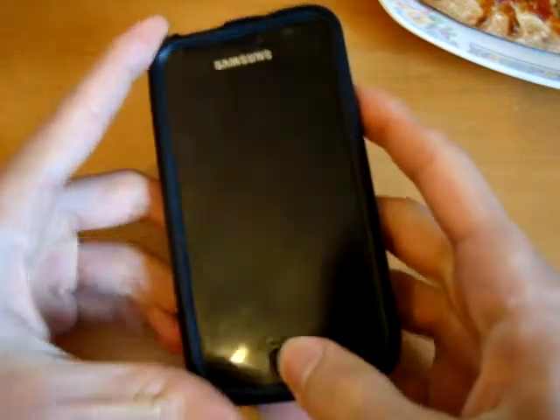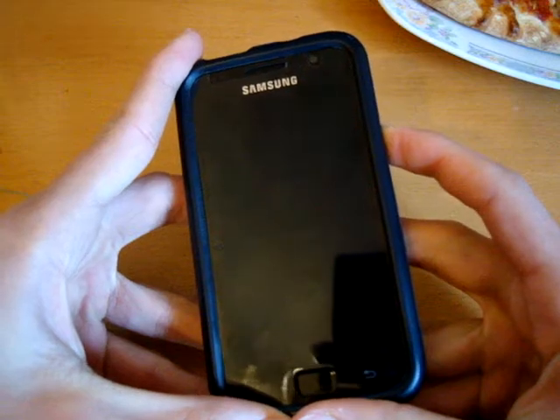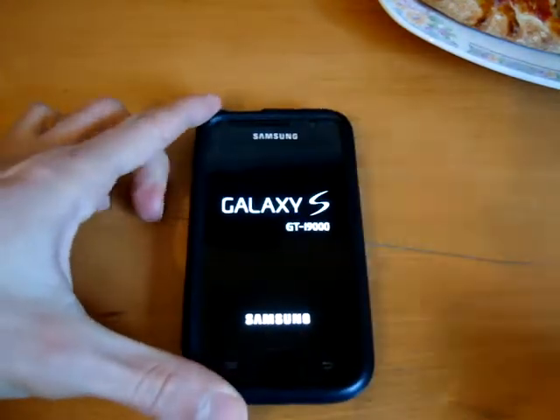What's up guys, so as you can see my phone is off currently. I'm going to turn it on. I can go straight into recovery but never mind.